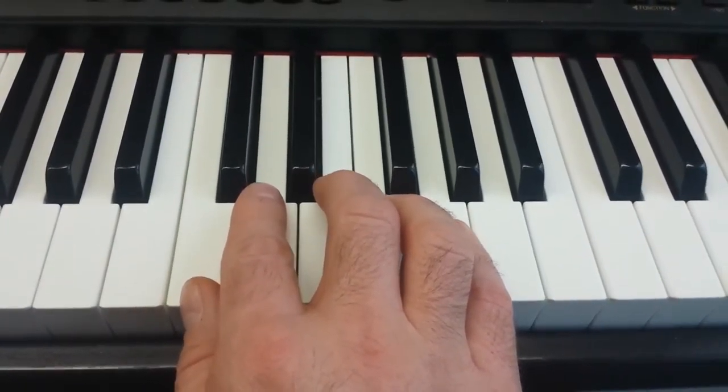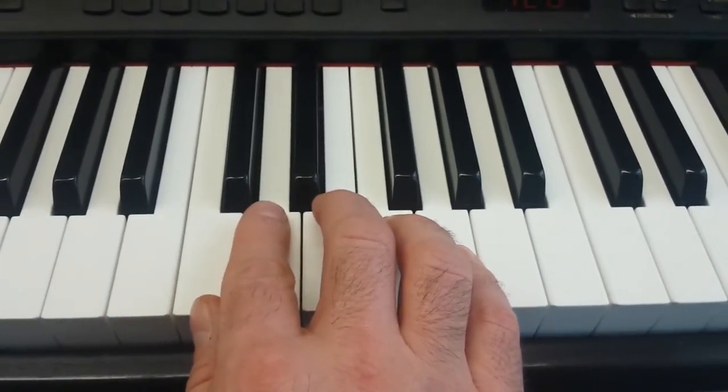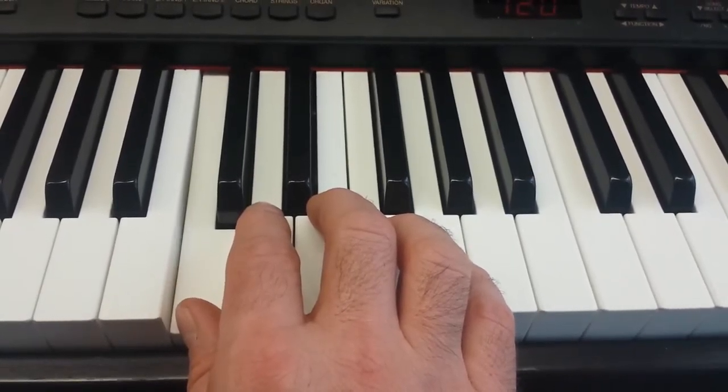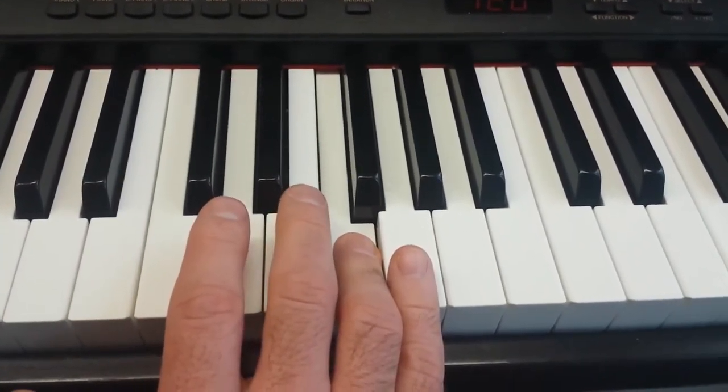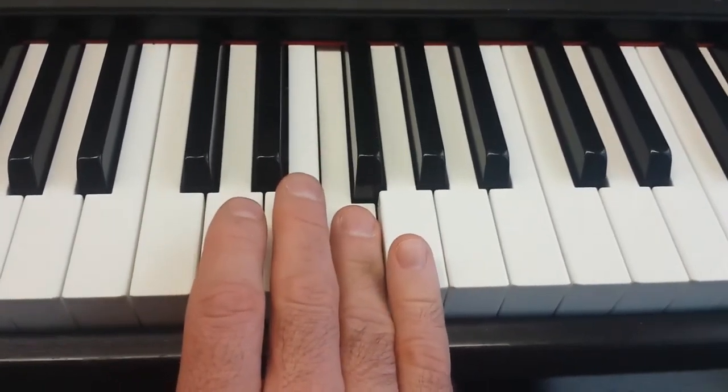This is keyboard warm-up number three. It's going to start on C and use each finger, and then come back down.